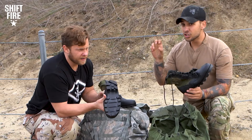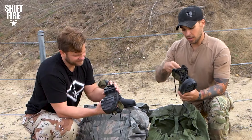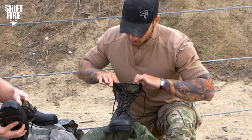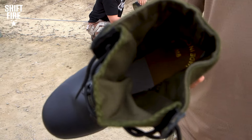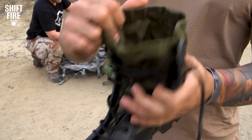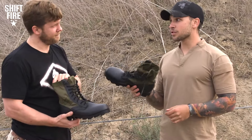Definitely as a jungle boot, you would want something with a lot of tread to get you through that jungle environment. This thing is like a leather glove. Not a lot of comfort here. There is no sole — not a lot of inner sole in there. Inner soles are going to be huge when talking about comfort of the overall actual boot itself. I definitely call these boots soulless.